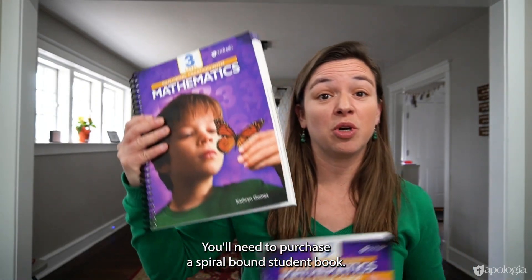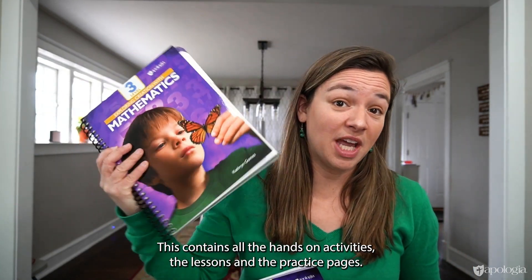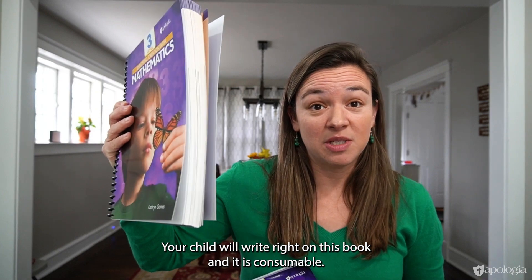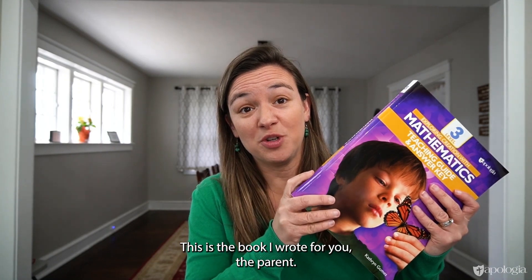There are two books for every level of this series. You'll need to purchase a spiral bound student book. This contains all the hands-on activities, the lessons, and the practice pages — your child will write right on this book and it is consumable. Then there is a teaching guide answer key. This is the book I wrote for you, the parent.